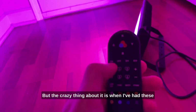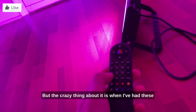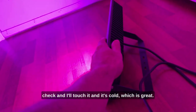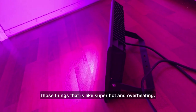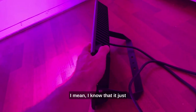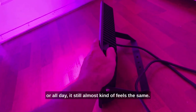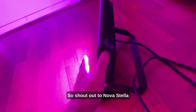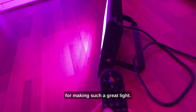The crazy thing about it is I've had these on for quite some time, and when I go touch it, it's cold. Which is great — it's not one of those things that's super hot and overheating. Even if I were to leave it on for an hour or all day, it still almost feels the same. Shout out to Nova Stella for making such a great light.